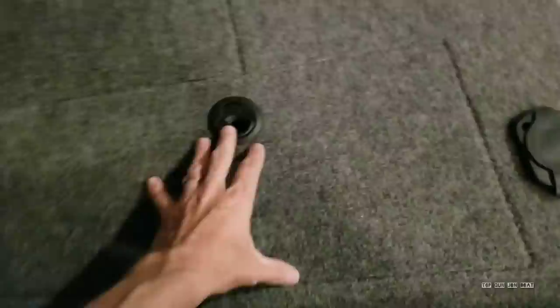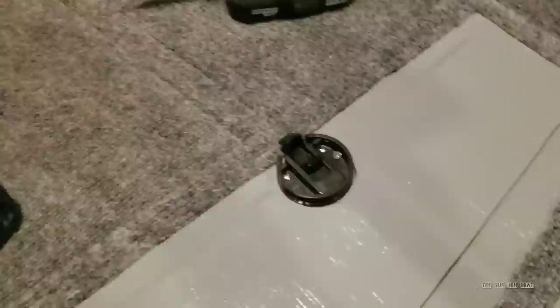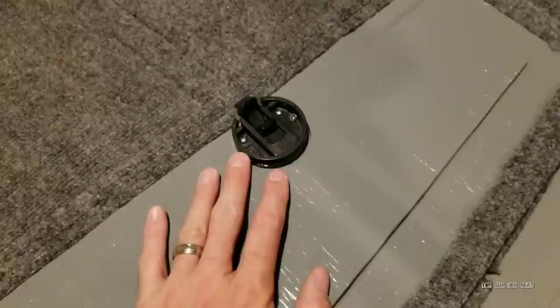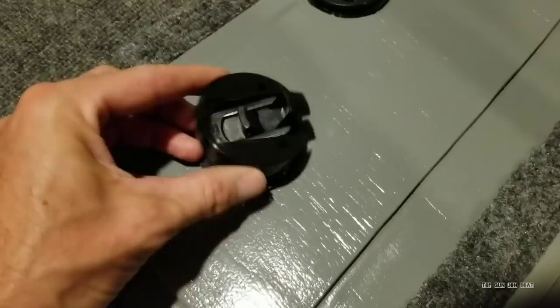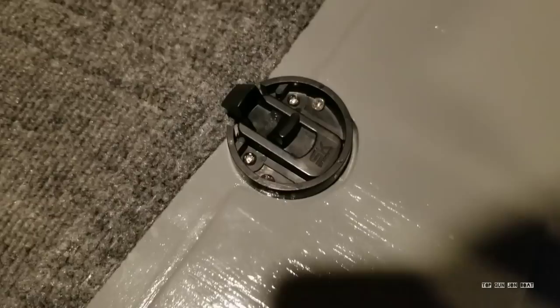We're going to take this hatch, break this one loose, do a reinstall, and I'll show you how I do it. Since all of my flush latches are already installed and I never planned on making this video, I've got to take one out. Before I do that, I want to show you something important about how I installed it that I feel makes it a lot stronger.